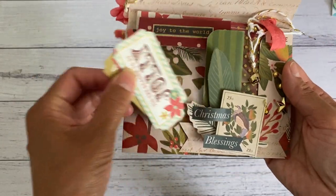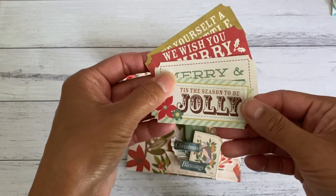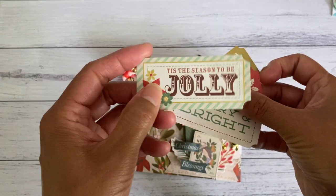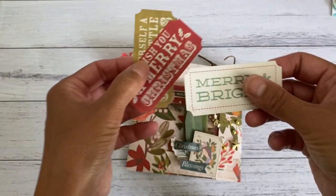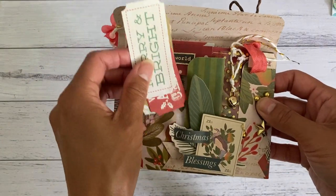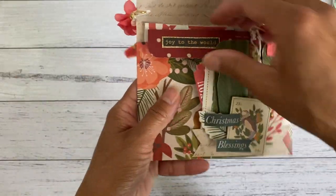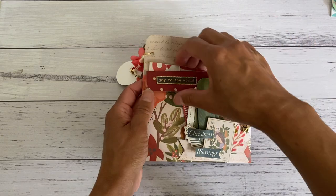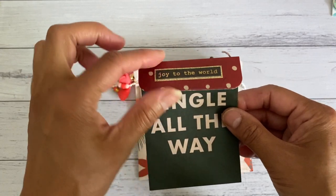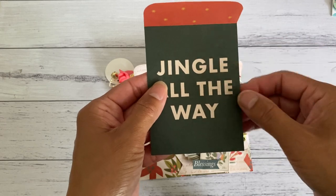On the side I've got some cut-aparts from a different Kaiser Craft Christmas paper collection. I just cut these up and punched out the corners to create a little ticket coupon — that's another cute way to add them into the side. Inside I've got the goodies — this is one of the cut-aparts where I just folded the top down to create a little flap.